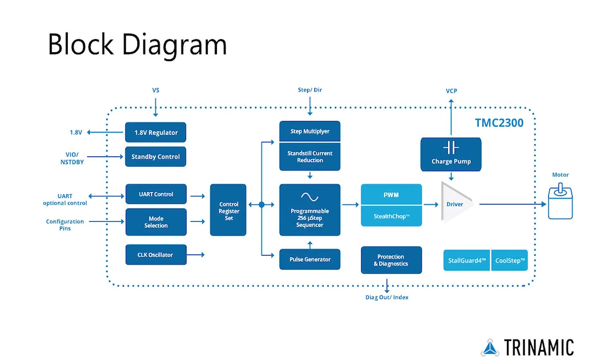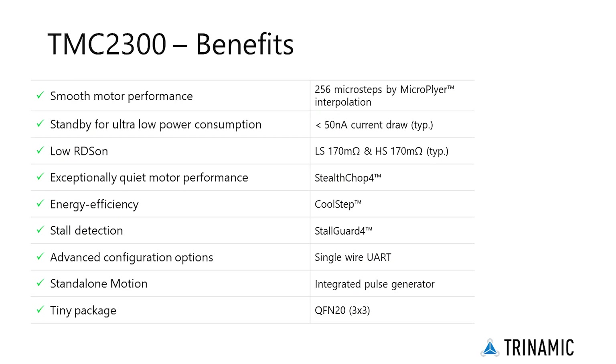Combining Trinamic's latest technologies, such as StealthChop 2 and StallGuard 4, the low-voltage stepper driver makes stepper motors blend in with their environment and eliminates the need for limit switches with sensorless homing. This allows new use cases for portable devices.